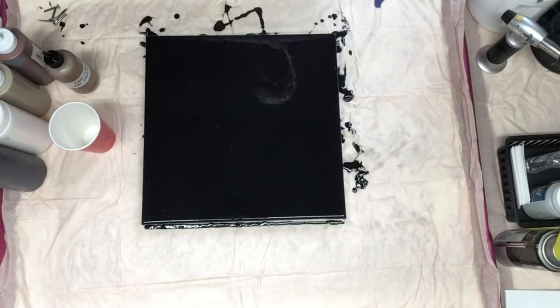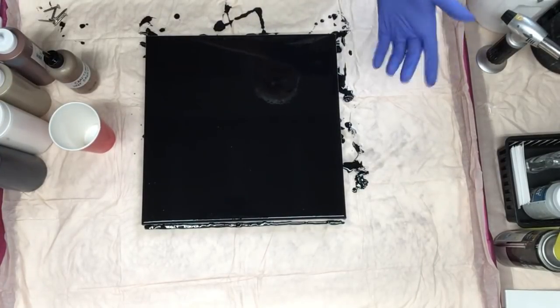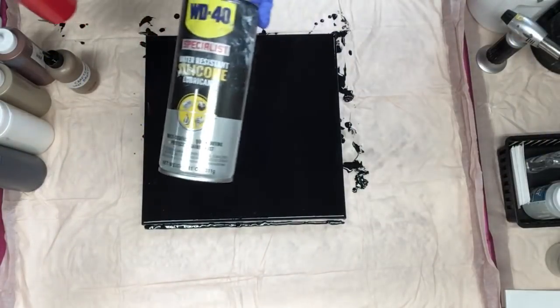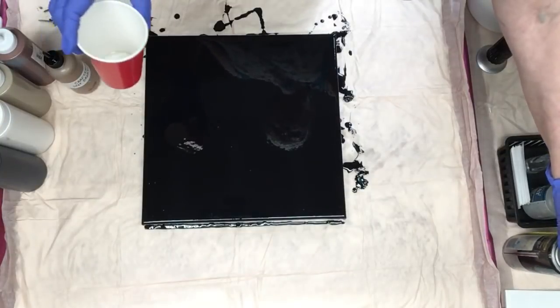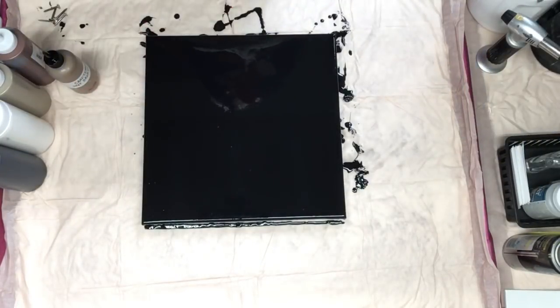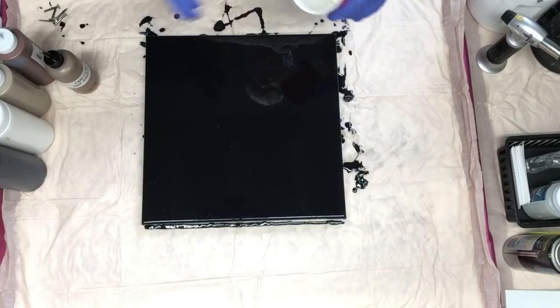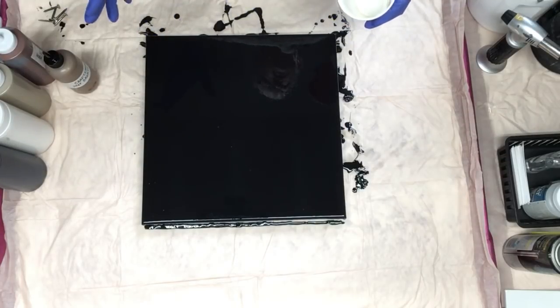Hey everyone. I'm going to do a waterfall pour. I've already sprayed my cup with the WD-40 silicone spray to release the paint. I did this on a white background before and I'm going to try a black background now just to see the difference in contrast. And I'm going to try to use the same colors that I used before.